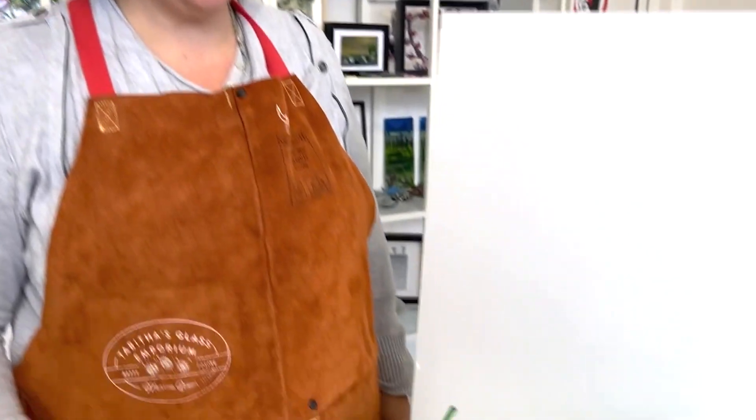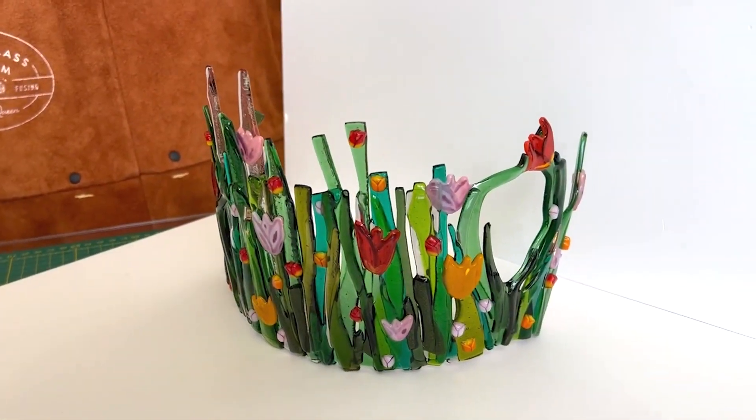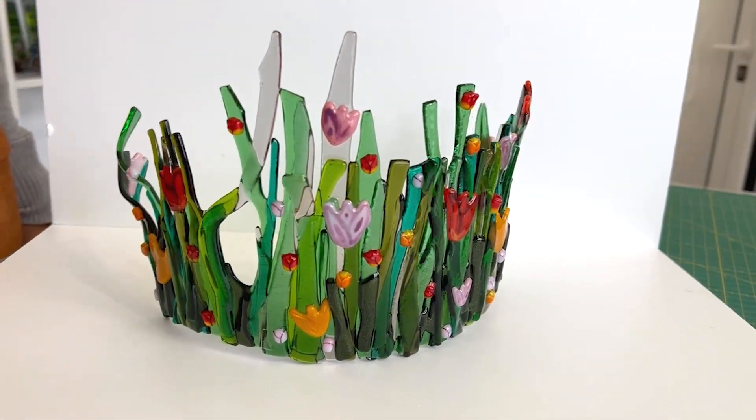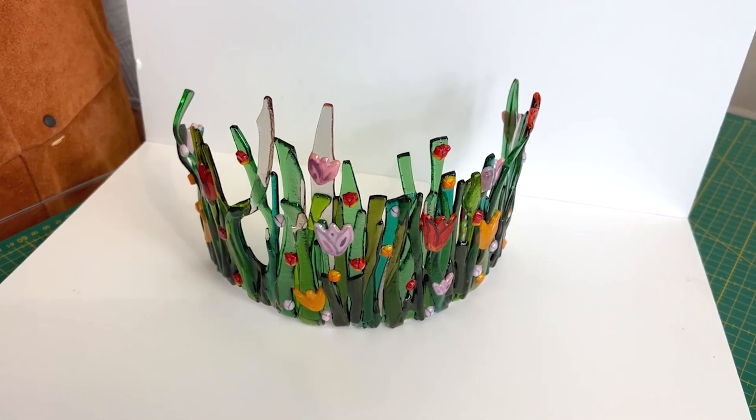Hi and welcome to another Tabless Glass Emporium YouTube video. Today I want to have a look at this. This is an idea of a little tulip meadow that's been draped over a lamp bender to create this cool little meadow. Today I'm going to show you how to make this.